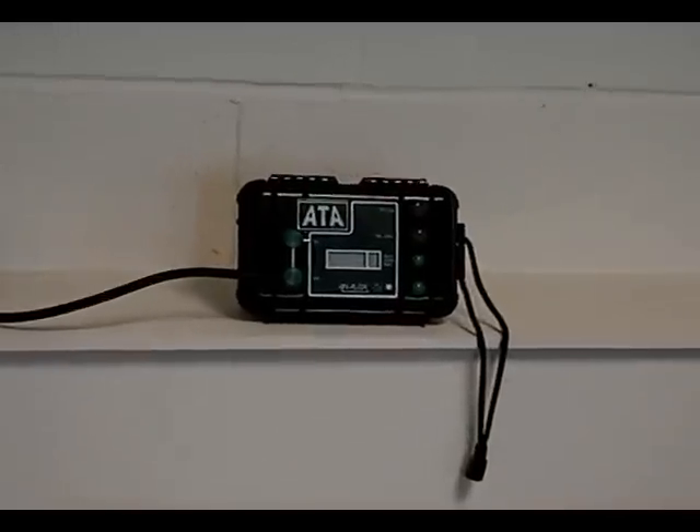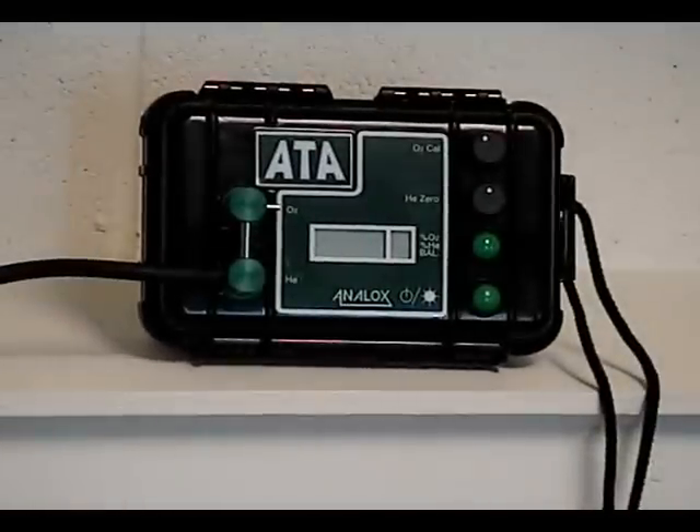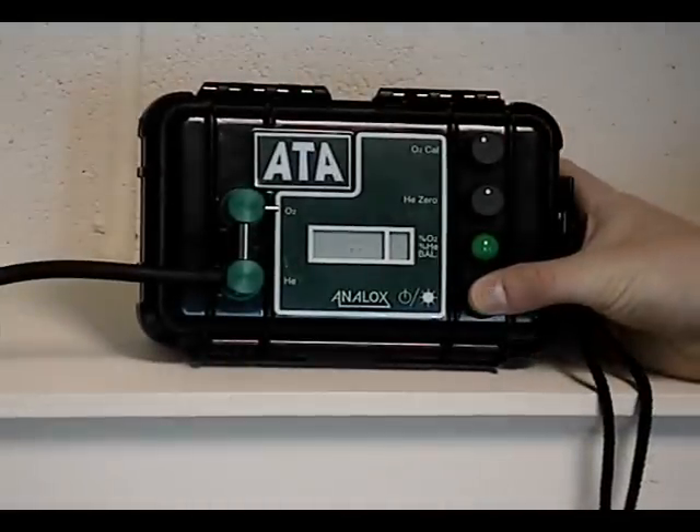How to use the TriMix Analyzer. Switch the Atron via the bottom switch and wait 5-10 seconds for it to warm up.